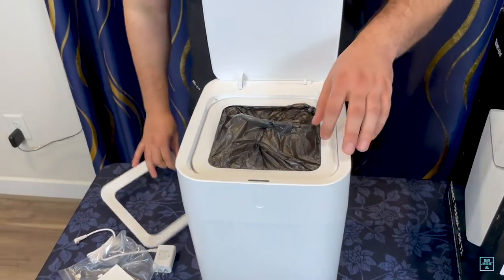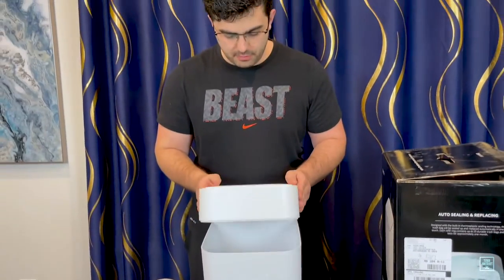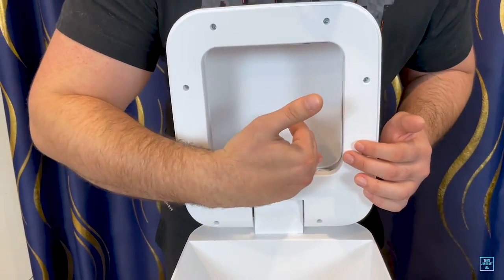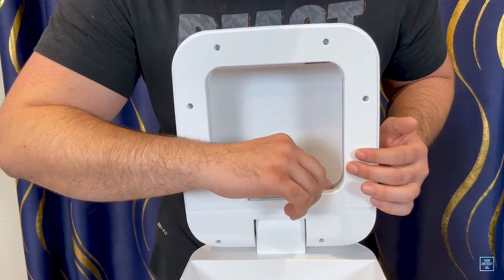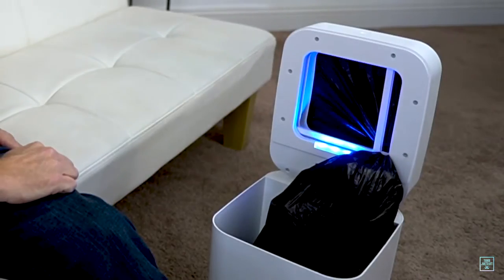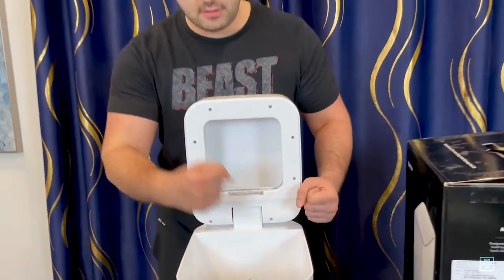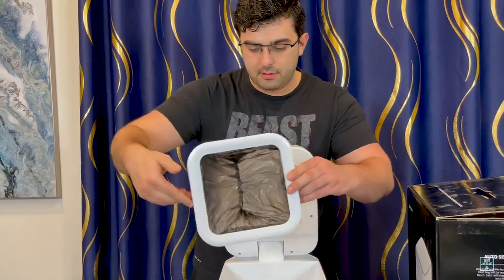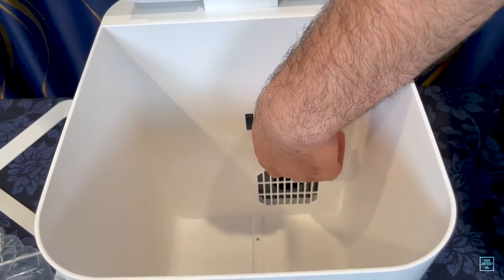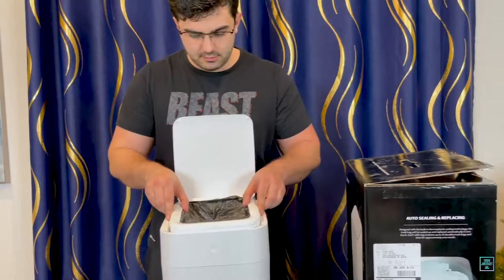The material is super easy to clean when you do need to clean it — and you will, because it's a trash can. Inside, there's a mechanism that closes and then seals the bag. There's a little metal thing right here that heats up and it seals the bag shut. It basically uses these two arms that come down, they pinch the bag together, and then this thing right here seals it. Down here there's a vacuum fan, and basically what that does is it sucks the air out, and when it sucks the air out, it sucks the new bag in — which is pretty cool.